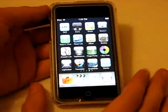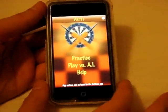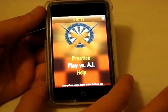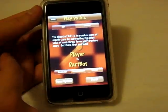Alright, the next app we have is called Darts, and I think this is like one of the top apps right now from the App Store. It is a free app from the App Store and we're going to show you — we'll play against the computer on beginner difficulty.